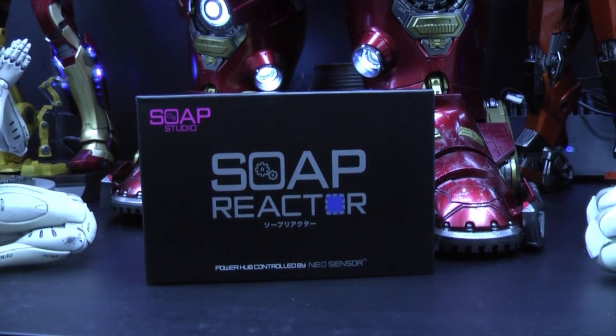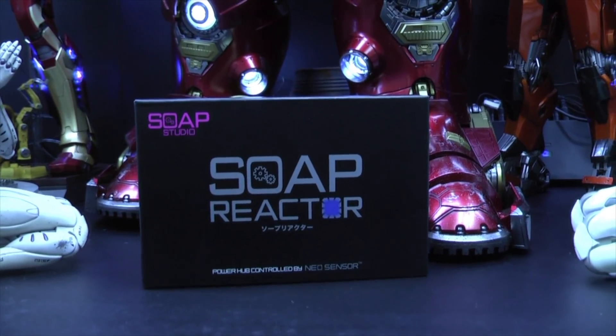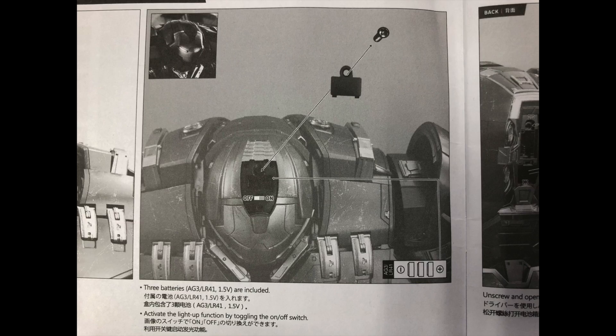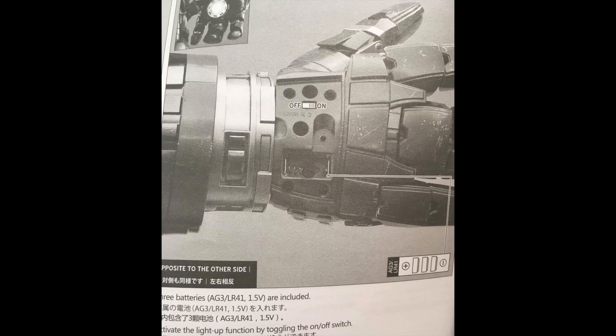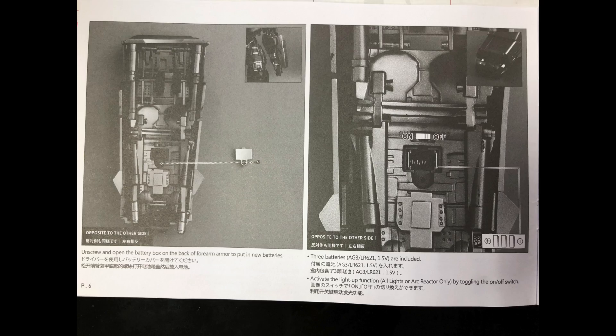Hi everyone, Budget Stark here. Thanks again for tuning in. A number of collectors have messaged me about what wires are required for the Hulkbuster if they're going to power the soap reactor so that they can remote control all the light-up features. So I'm going to go through very quickly all of the compartments and the wires needed for each of the light-up features of the Hulkbuster.